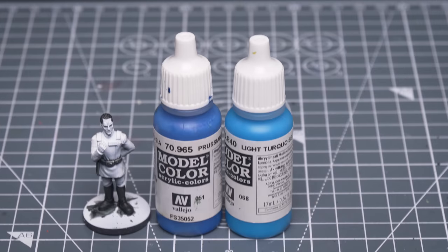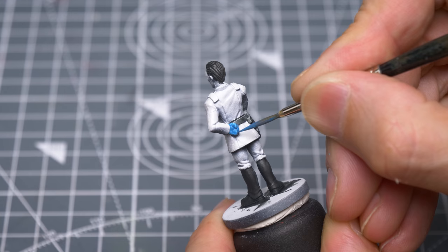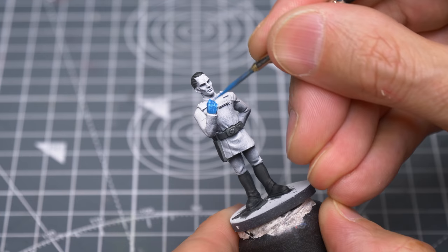For the skin, I'm mixing roughly equal quantities of Vallejo's Prussian Blue and light turquoise. For the face, I'm going to paint the eyes.